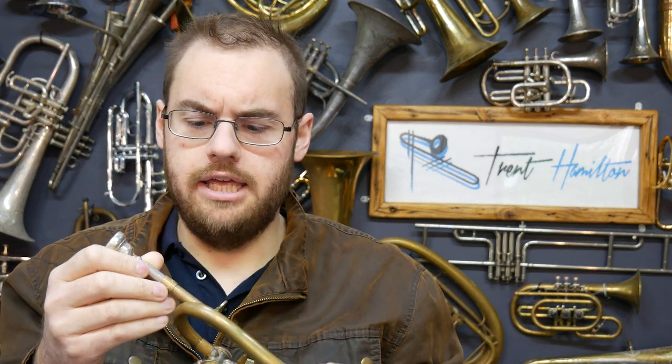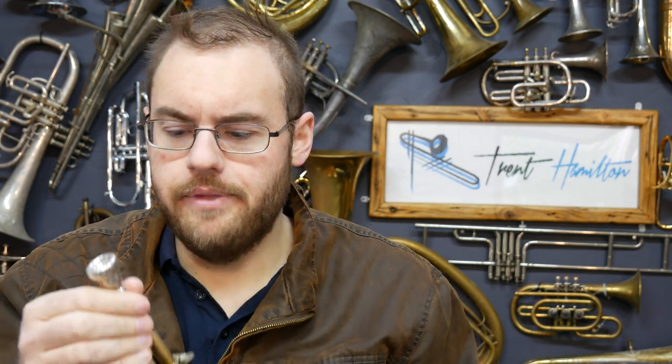It has a lead pipe that's got 'Endres' — potentially how that's pronounced, no idea — and it's a trumpet-sized lead pipe, so I've just got a Schilke 12B4 mouthpiece in here, because that's what was in front of me.